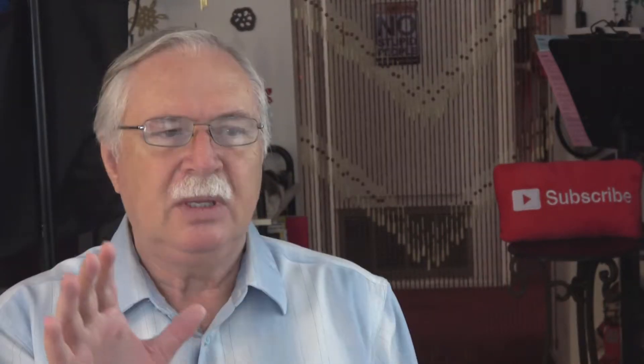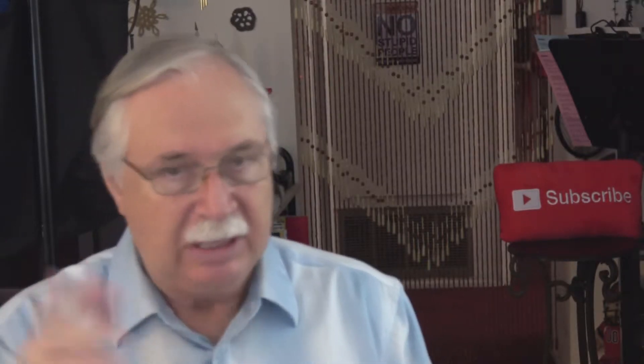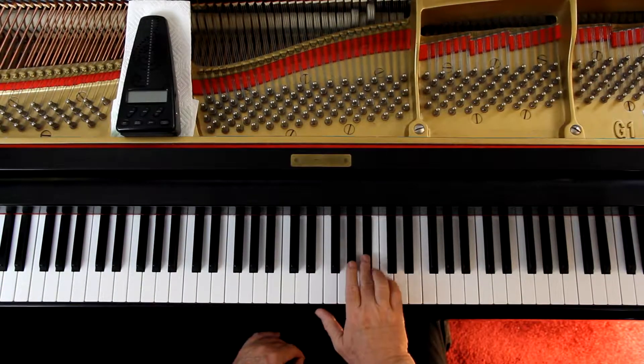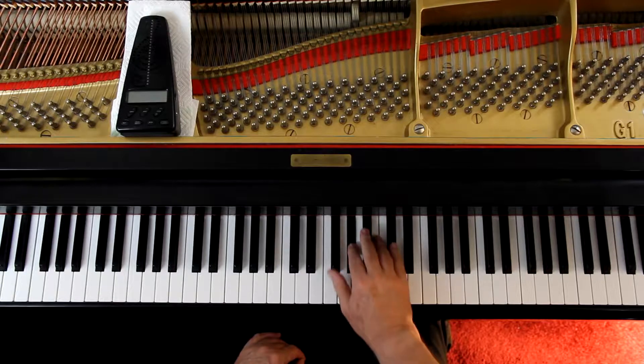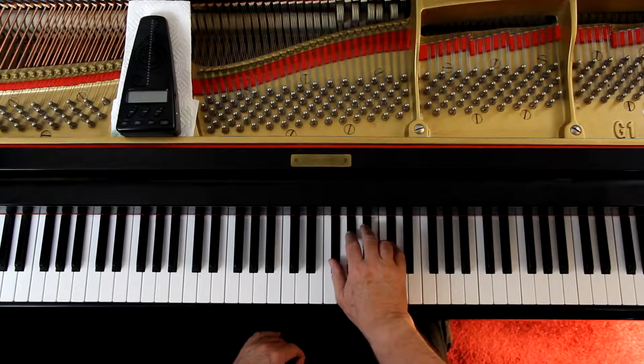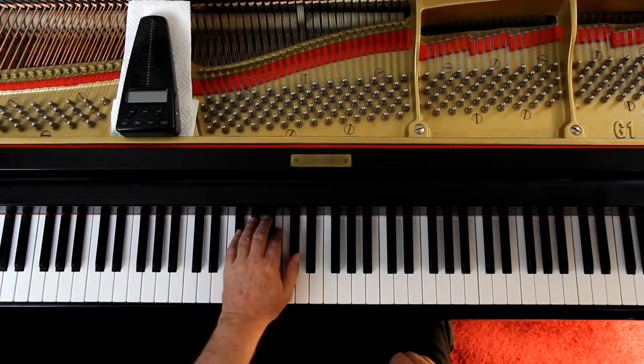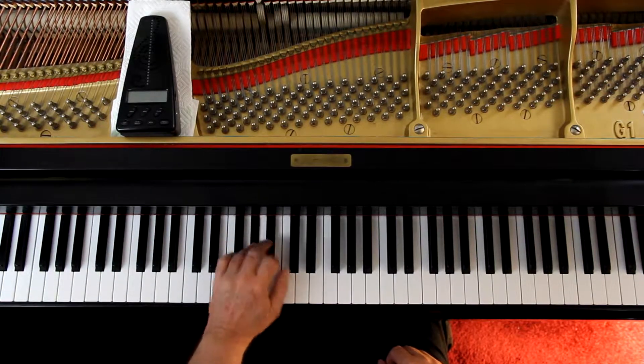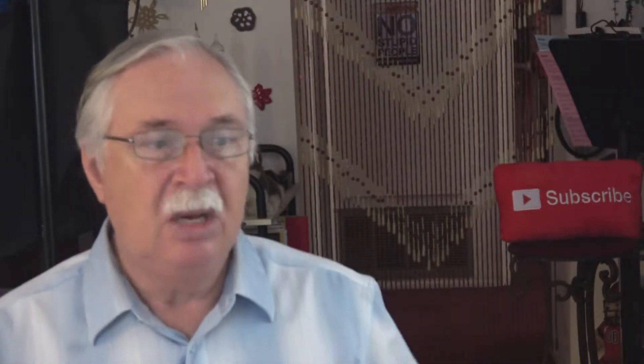Let's just get the notes first. Six flats — lots of flats. The hands are in position, left hand here, and you're just working out really, really slow to make sure you can get the notes. The rhythm shouldn't be a problem; they're all 16th notes: one-e-and-a, two-e-and-a. Take it at any speed you want while you're learning it.